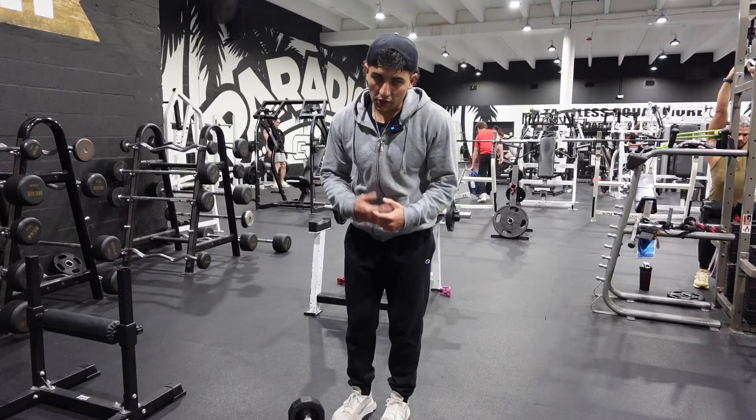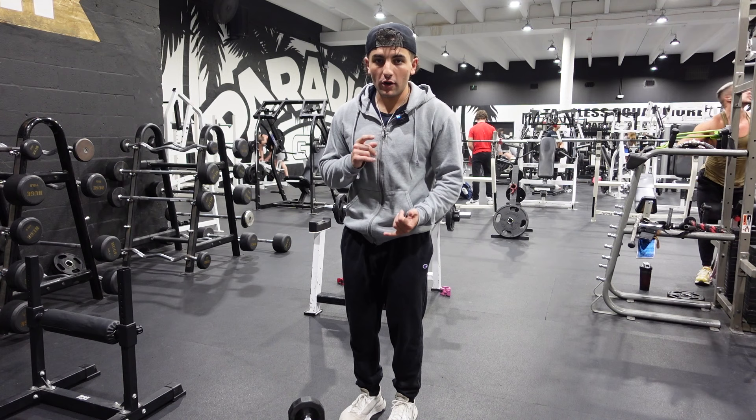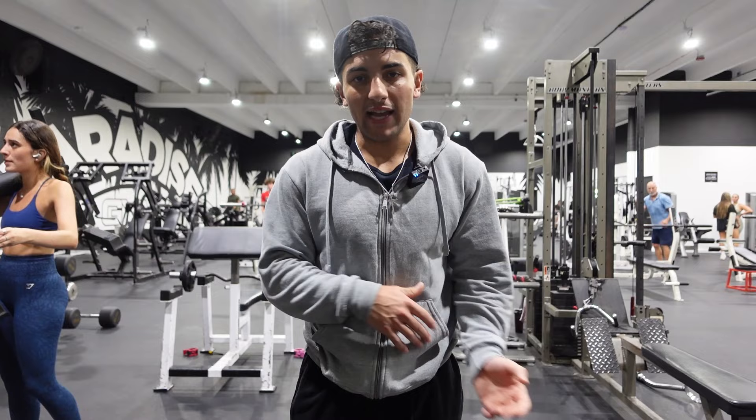This workout starts with rear delt raises — three sets of 12. I normally like to start my shoulder days by getting the rear delts warm before going into some sort of pushing movement. This isn't my favorite form of rear delt exercise; I don't do bent-over rear delt raises unless I'm doing someone else's workout. I much prefer a reverse pec deck fly or a cable rear delt fly. The first set was too light, so we're starting from the second set — technically two more sets to go.